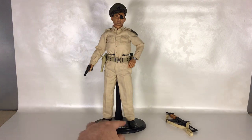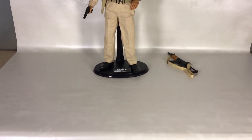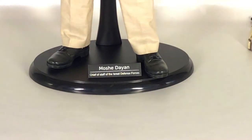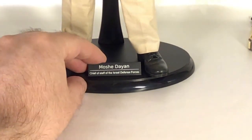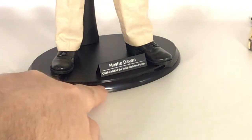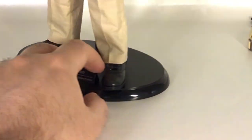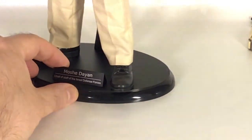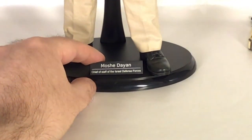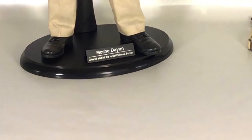I also want to point out the stand itself — it's absolutely not your generic stand. It has a polished finish on the edge all the way around and a matte surface. The nameplate is done in really nice silver. Really nice stand.